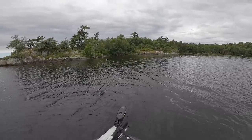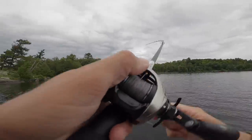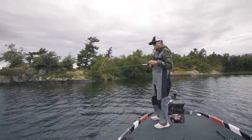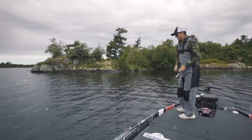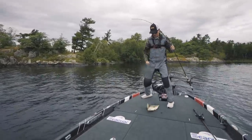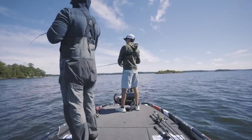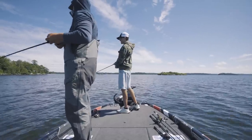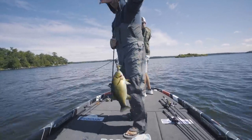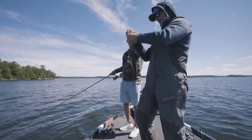Fish catch footage: Exclamations of excitement during catches — 'Gosh!', 'Oh!', 'Yeah!', 'Holy smokes, there's a lot of good ones!' — followed by landing a fish. 'A little dinker-stinker.' It's a smallmouth bass, caught off the rocks.